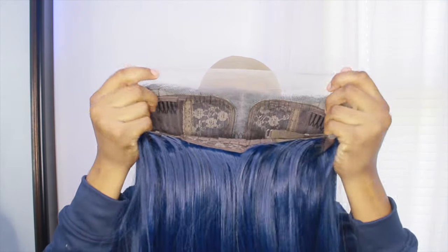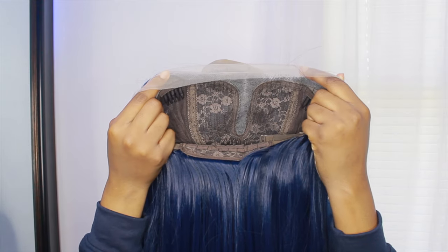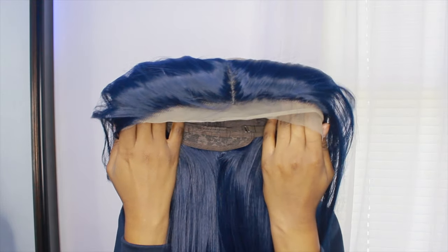This one has a middle part, so you can't do a free part — it's not a full lace front like a 13 by 6 or 4x4. That's what it looks like in the front, and it does have that part, as you can see.